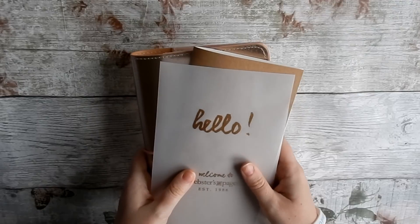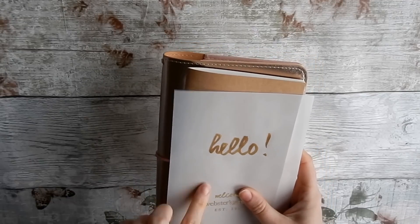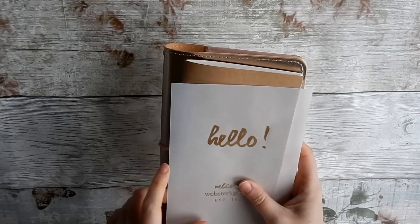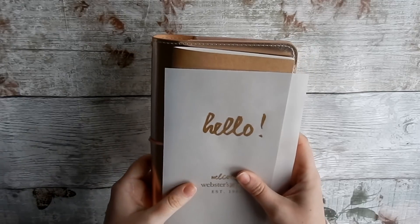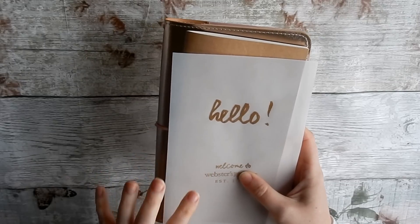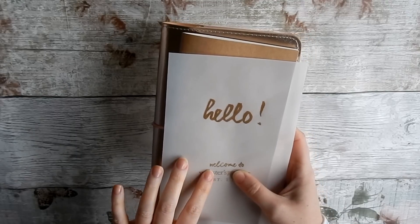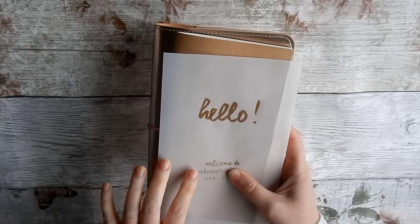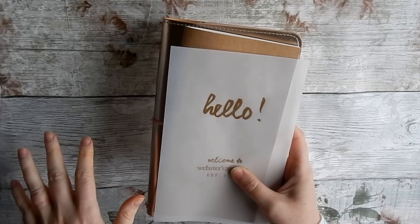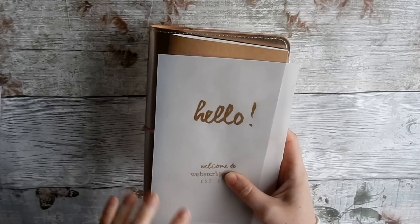I knew I was getting this — it had been ordered for quite a while — but we got notified it came in and I received it about three days later. The service from Anna has been amazing. I've also had a look at her subscription boxes; I've always seen people unbox them on YouTube and they are so different to everything else out there because Anna designs them herself. They're just so pretty.